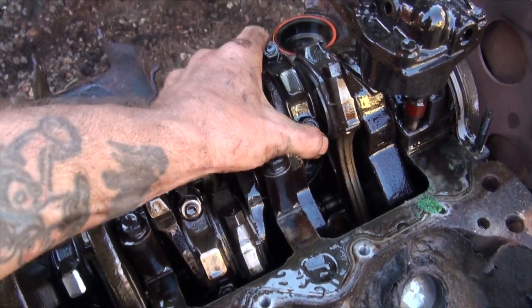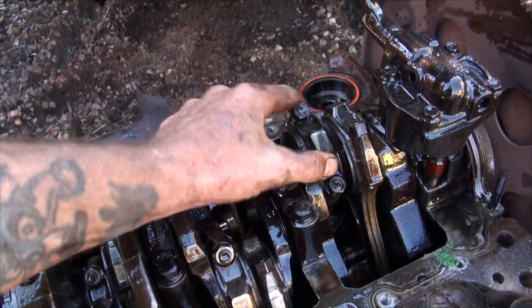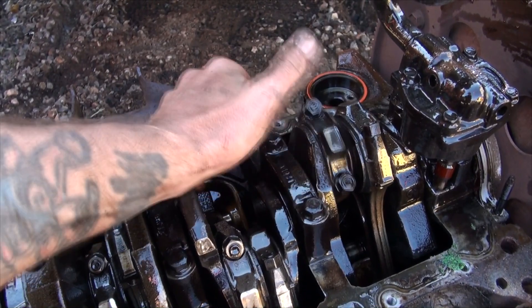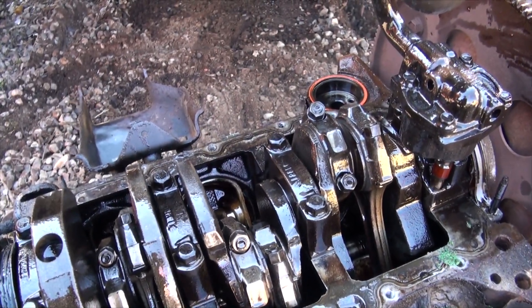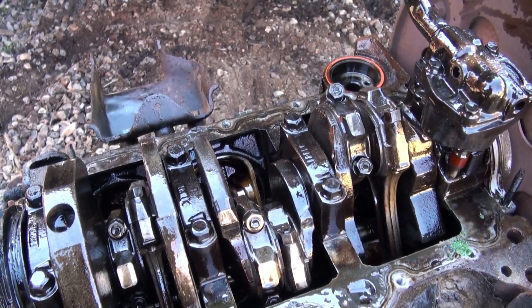There's the bad one right there — one. All that noise came from one. I can't believe it. I thought for sure they would all be done. That's very shocking.